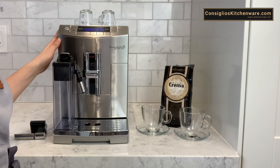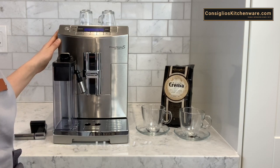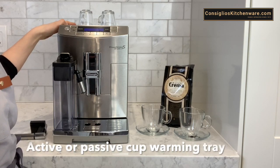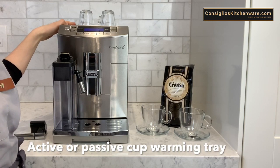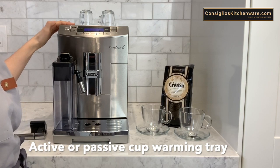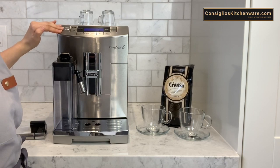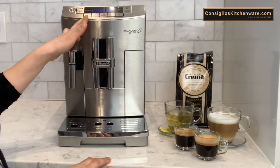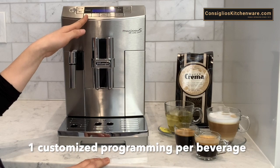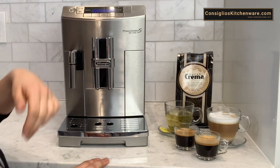The DeLonghi Prima Donna offers a programmable on/off option ensuring the machine will be on, hot and ready to go when you are. Additionally the machine offers two options for the warming tray: an active warming tray option or a passive warming tray option. Many other machines out there only offer a passive warming tray that uses the heat from the boiler. You can select this through the interface on the menu and also program one setting per type of beverage. So if you like your coffee latte with a bit less milk and more coffee you can program that — there's one available memory spot per type of beverage.